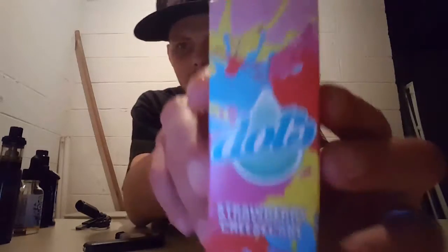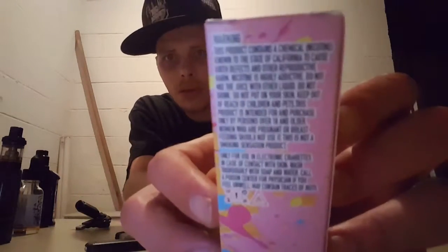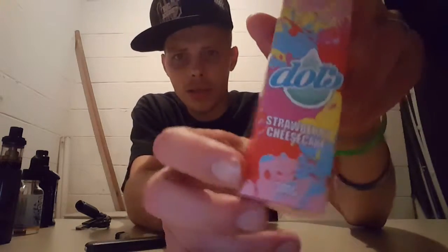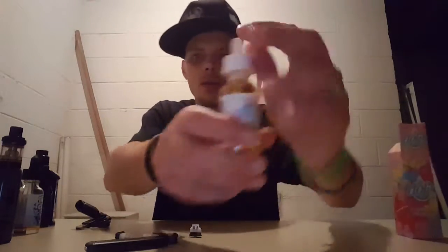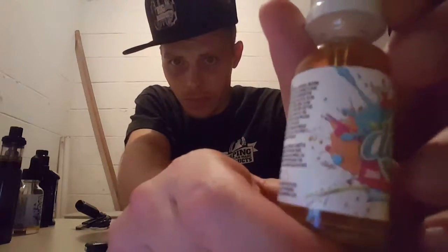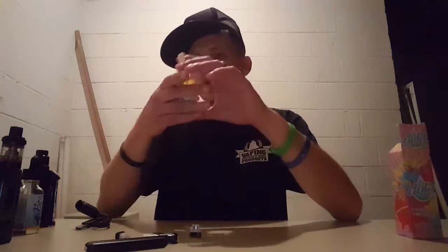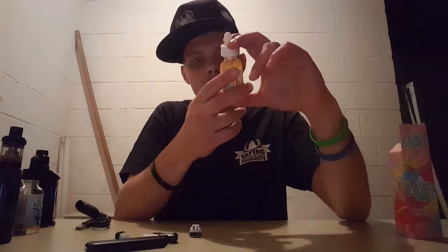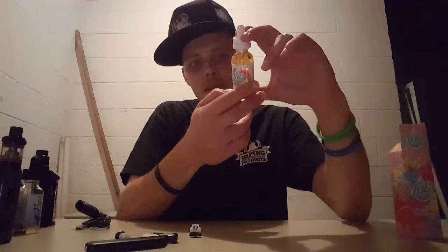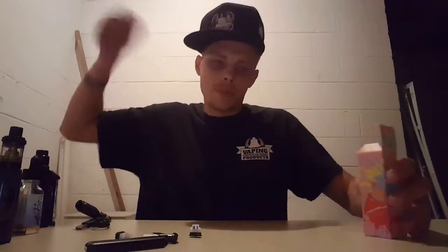The juice we're reviewing is the Dots Strawberry Cheesecake, which comes in a 30ml bottle. Here's the box — Ruthless always has some killer packaging, I love their packaging. It's got an even cooler label, made by Ruthless. Ingredients are PG, VG, flavoring, and nicotine — doesn't say anything about a sweetener in it.